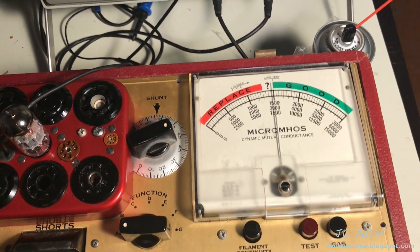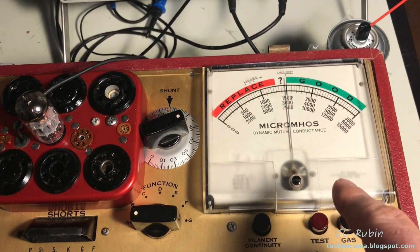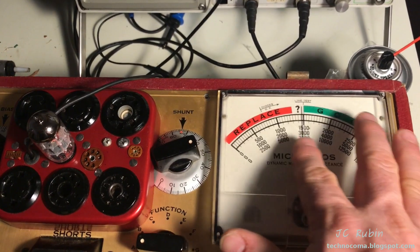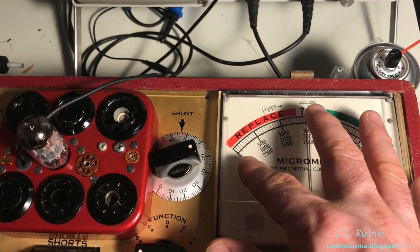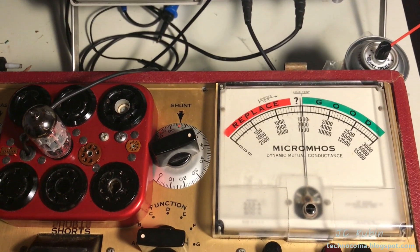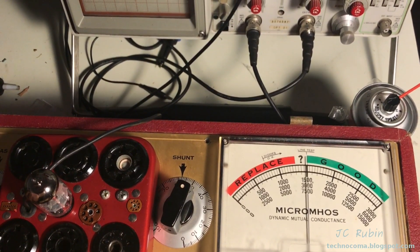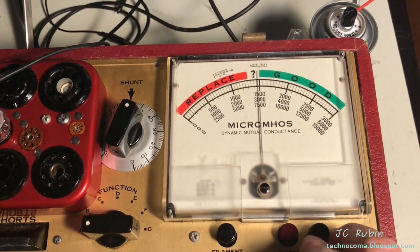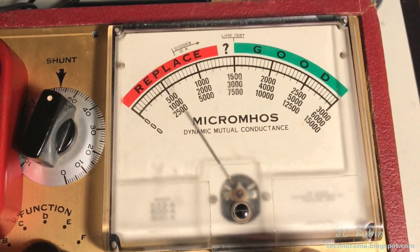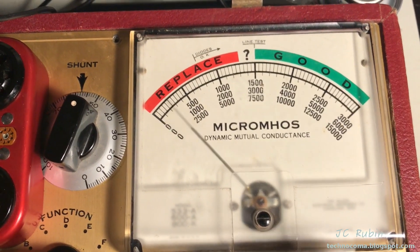We're going to conduct a gas test now. Basically, we hit the test button, let it find its position, then hit the gas button. This turns the meter into essentially a 100 milliamp current meter, and we should have no more than two divisions — two milliamps. If we have more than that, the tube is gassy. Let's do the test: set the line voltage properly, hit the test button, then hit the gas button. It's less than two divisions — the tube is not gassy. It passes the test.